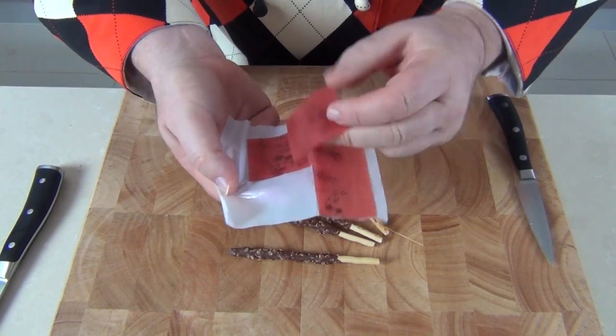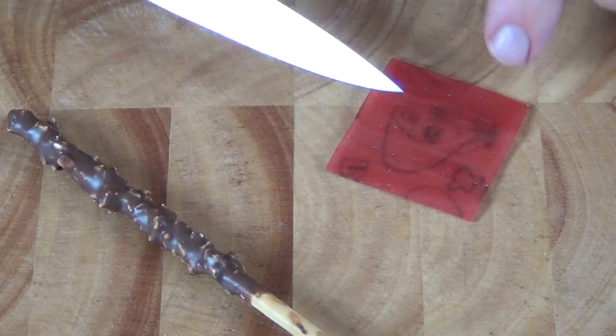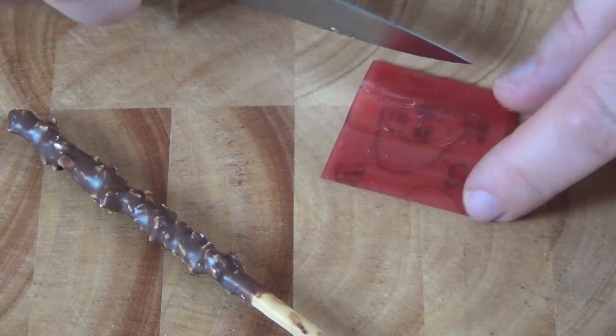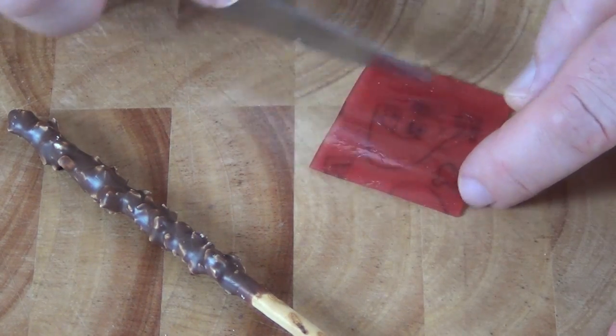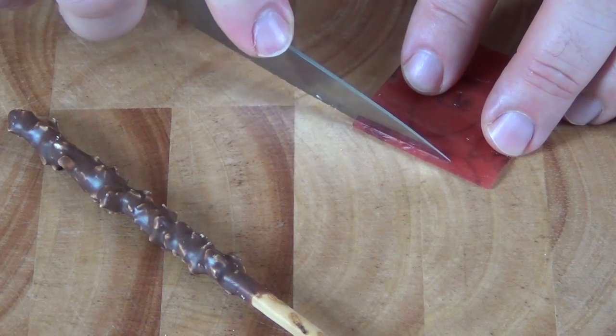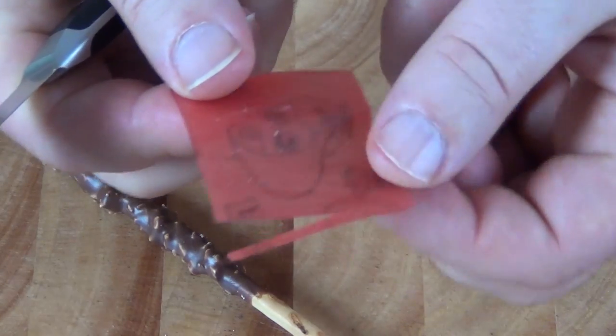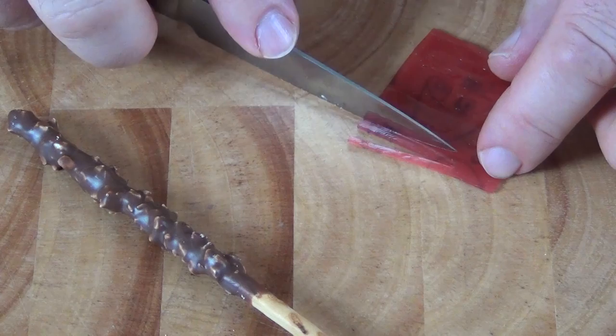I've cut these into four squares about that big. Then what we need to do is take the square of fruit leather and cut it — let me show it on that side so you'll see better.